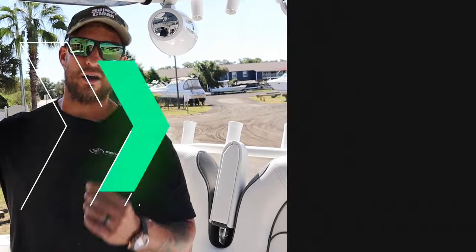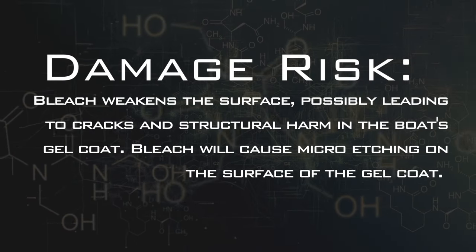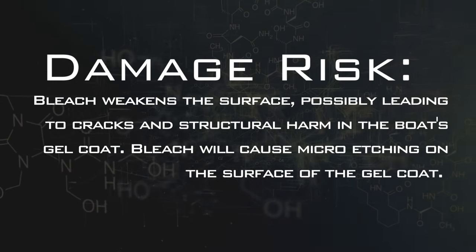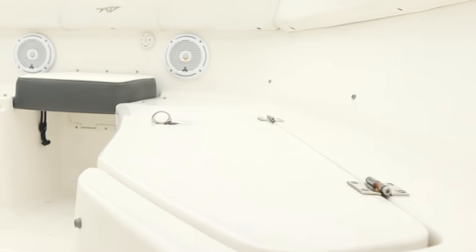A lot of people wash their boats with bleach, but honestly using bleach is actually one of the worst things you could possibly use on your boat. Every time you use bleach on a boat, it actually causes a chemical reaction with the gel coat. Gel coat is made out of polymers and resins, and whenever you use bleach on your boat, it causes a chemical reaction with the polymers and resins which causes etching in the gel coat. One of the biggest telltale signs that a boat has been washed or maintained with bleach is when it has that really dull matte white look.